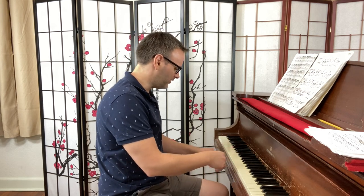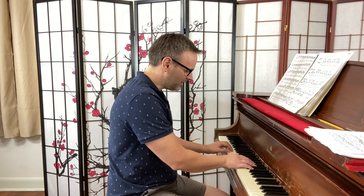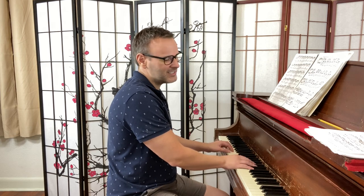So I pulled a piece out sort of at random — I have a student working on this right now. I think I may be the only person in the world who hasn't played this piece. This is the Chopin E major Etude, Opus 10 Number 3, and it's a good example.